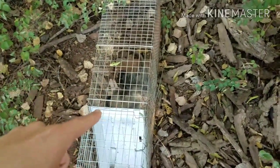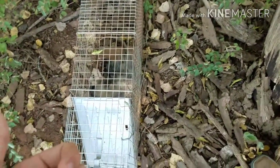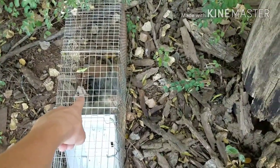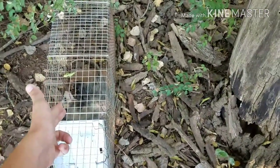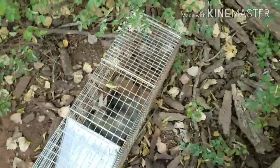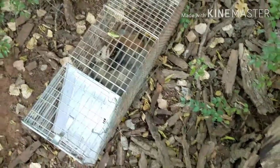He's gonna have to sit here for just a little bit — I'm gonna go eat. By the time I get back he should be ready and then he will be getting shot. We got us something. That's a little possum right there.